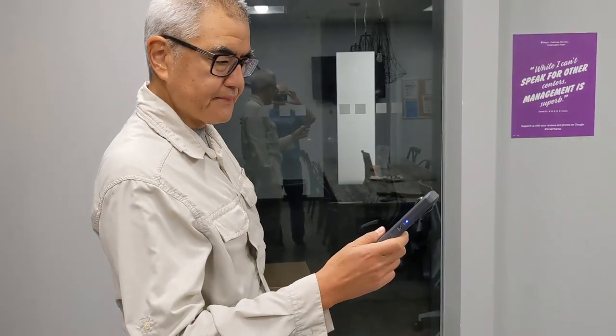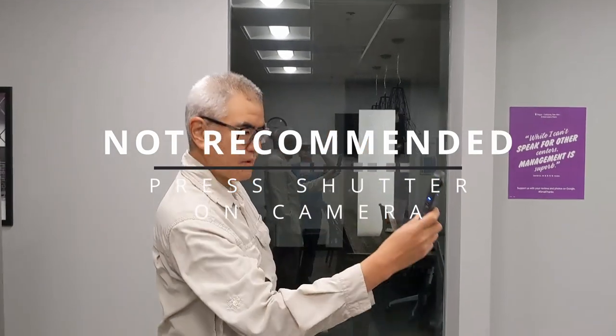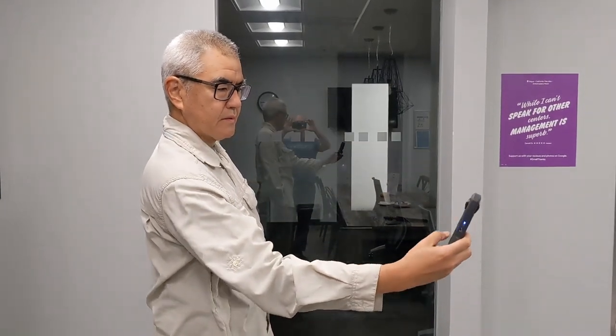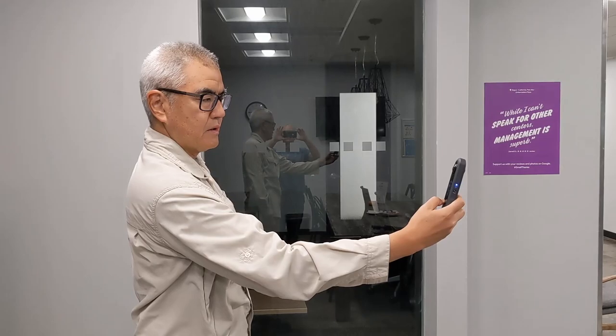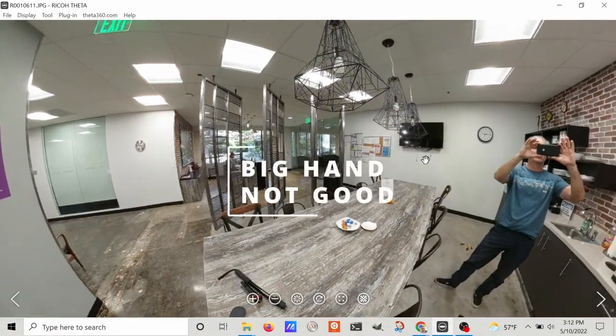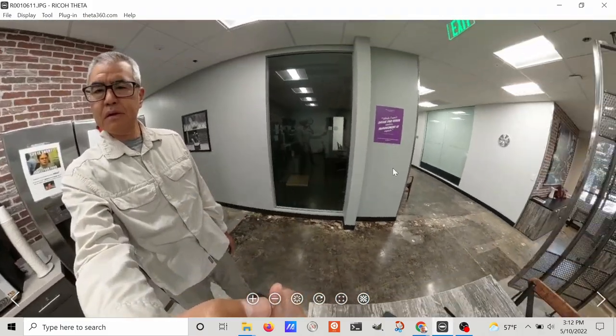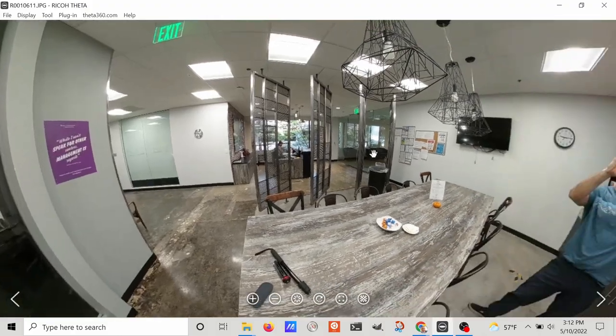If you don't have a monopod with you, you may be tempted to hold the camera in your hand. Although this is convenient, it's going to create quite a bit of problems with your photos. The clarity of the picture may be reduced slightly due to hand shake, and you will absolutely be in the picture.